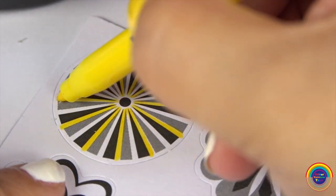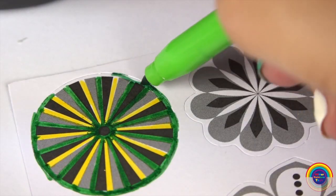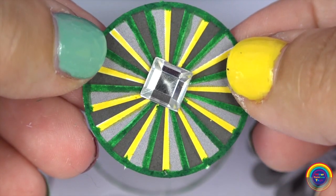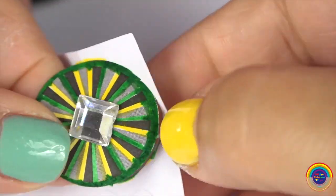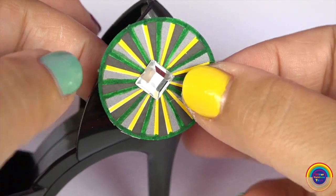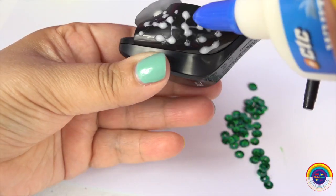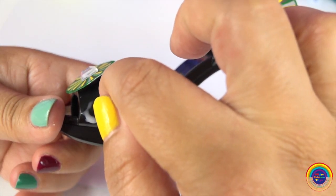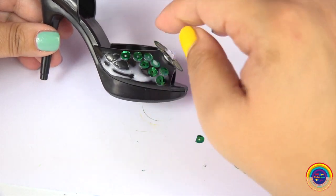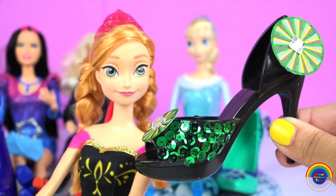I'll make two of them — a bigger one and a smaller one. And next we'll add some emerald green sequins. You can use some simple hobby glue, just make sure it says it's going to dry clear. Do you like it, Anna? I wish it was small so I could actually wear it.